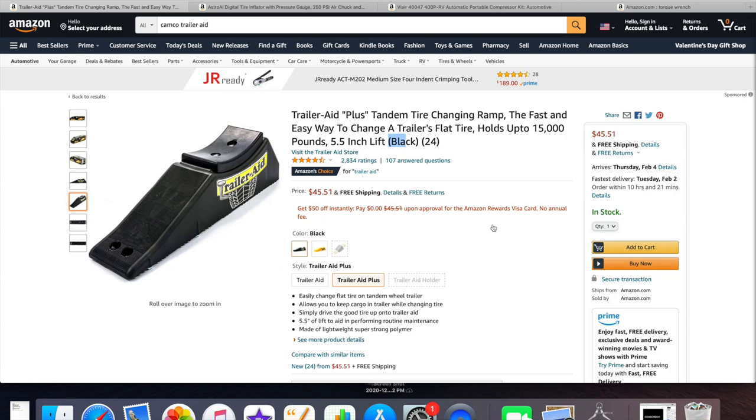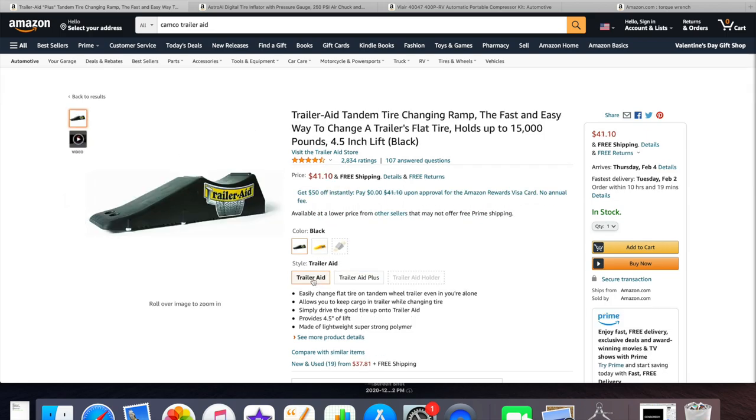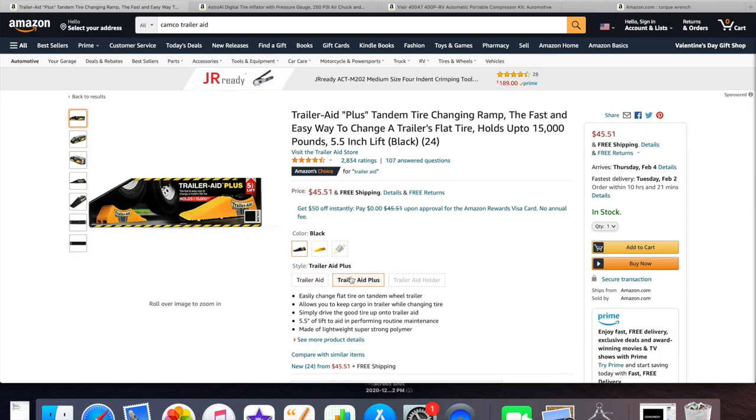Let me go over the products I used. First, the Trailer Aid Plus by Camco — I can't remember what I paid back in the day but prices may have gone up. It gives you five and a half inches of lift and can hold up to 15,000 pounds — it's pretty robust plastic. The standard Trailer Aid only gives four and a half inches of lift and is only a few dollars less, so I recommend the Plus. Keep in mind this does not work with single axle trailers; you need at least a tandem axle.